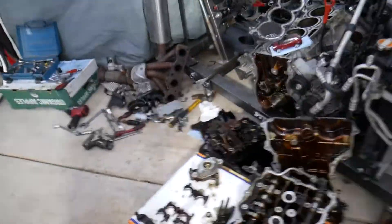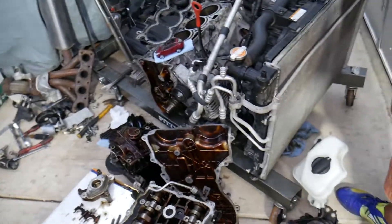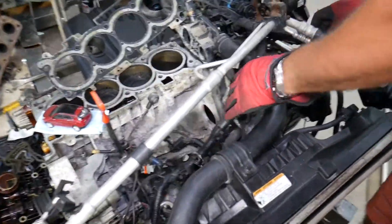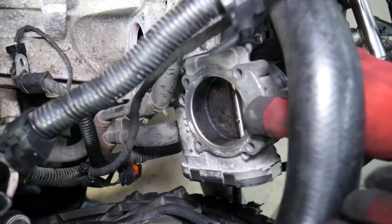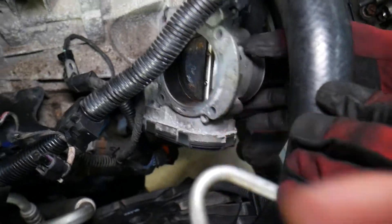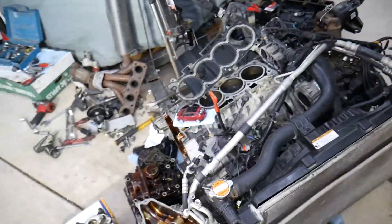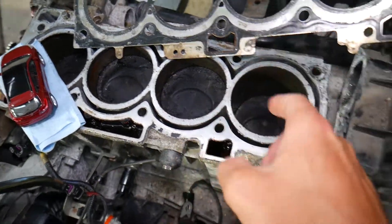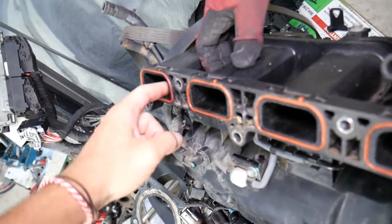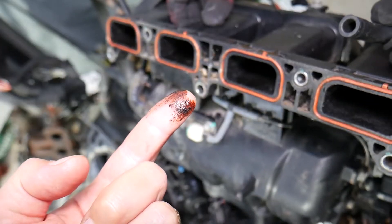So this right here is a 2.4 GDI engine that we'll demonstrate on. I want to show you the throttle body first. We cleaned only half of it, so you can see what it should look like — the other half is covered with carbon buildup and oil. We'll also bring the intake manifold to show you. All of that results in a dirty engine interior: carbon buildup in the pistons, carbon buildup in the valves, which can cause quite a bit of damage and wear. You may also notice increased oil consumption.